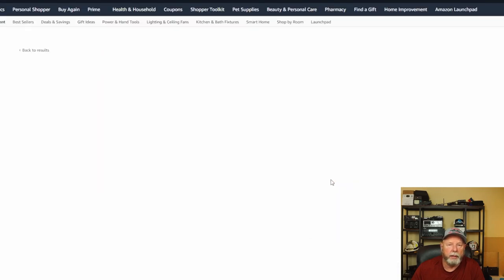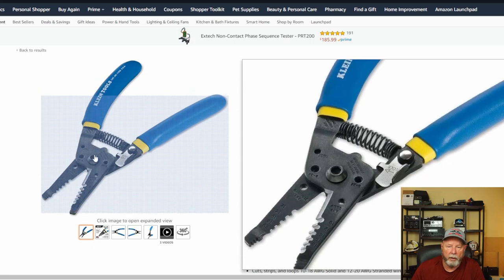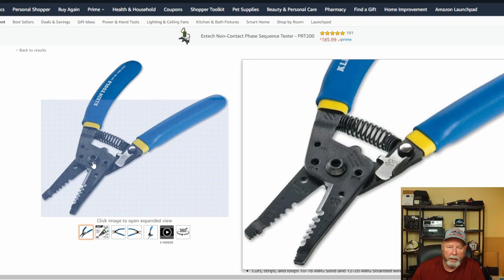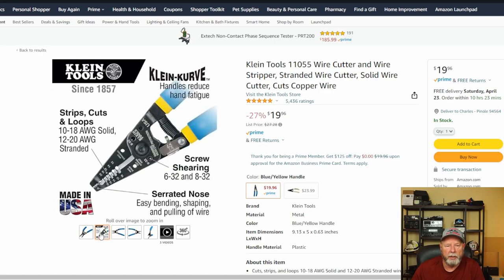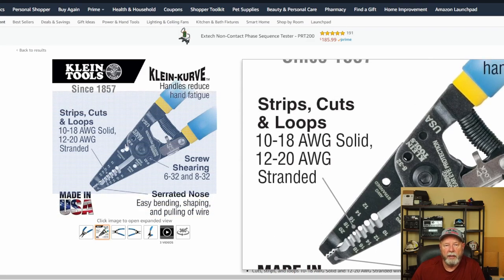Klein makes really, really good tools — worth looking into. These are nice if you want something small; the cutters on these are pretty good, usually down at the bottom. The stripper is right up on the nose of it and it's got a little plier end for pulling stuff. I've used those for tightening nuts — not the best thing, but when this is all you have, these are nice and small. That wouldn't be a bad one to get.